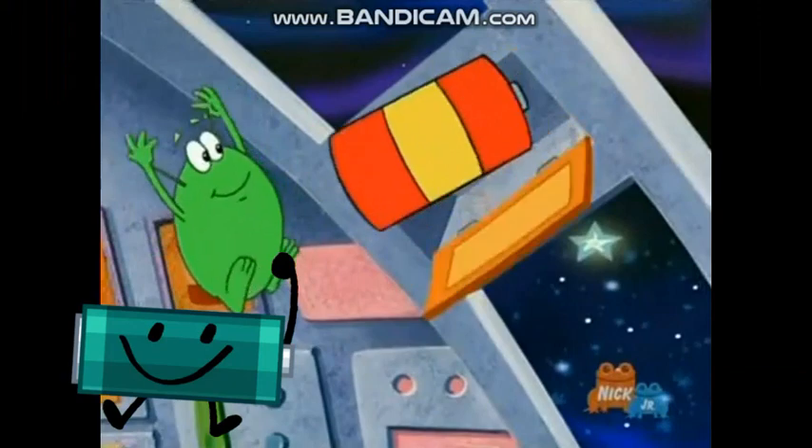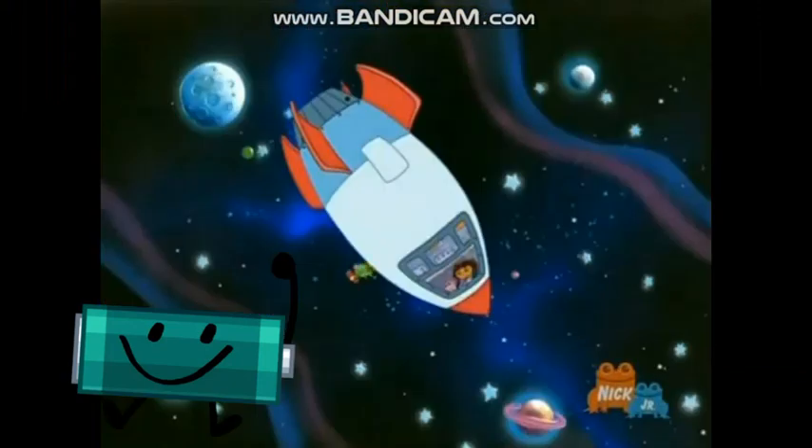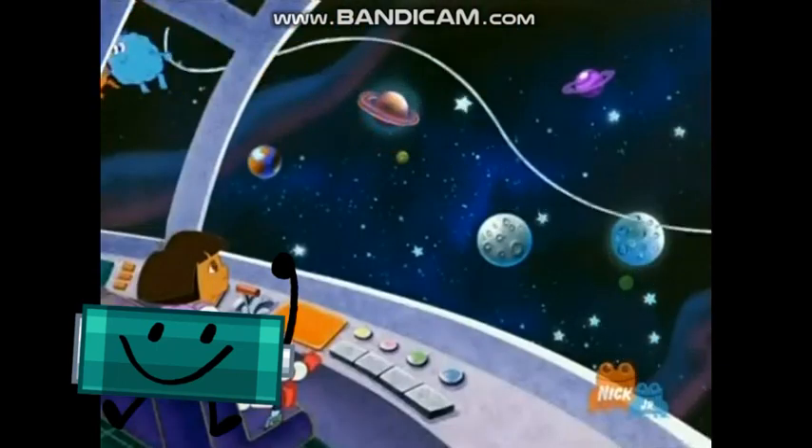Battery! Battery! They're going outside to put in the new battery.